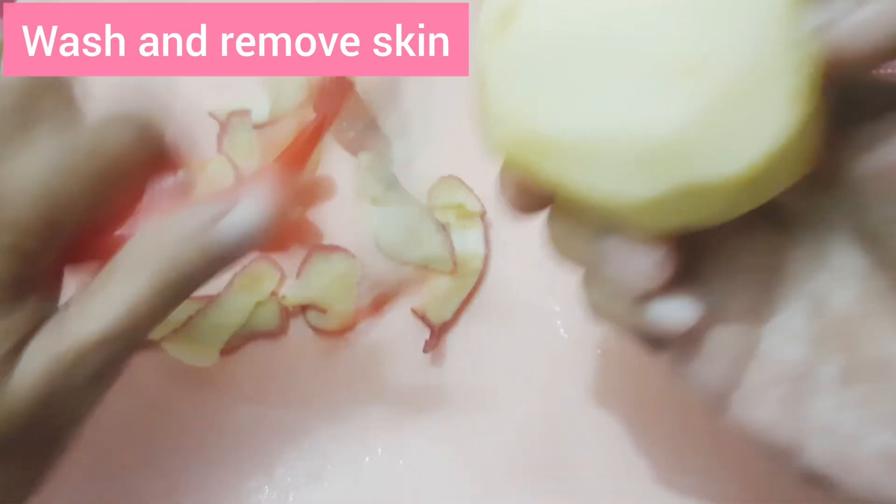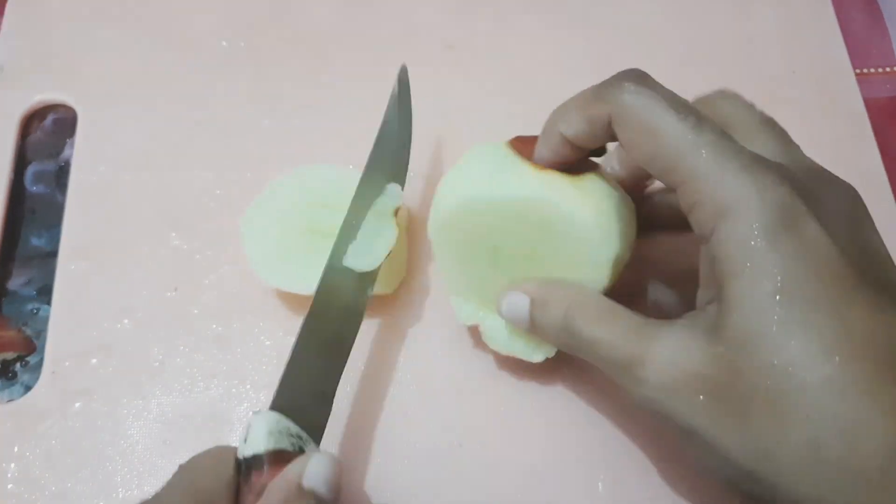First, wash the skin and remove the apple peel. Then cut it into small pieces.